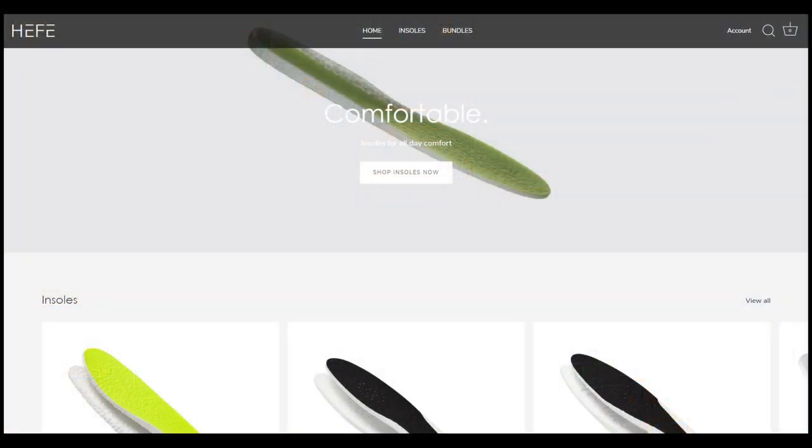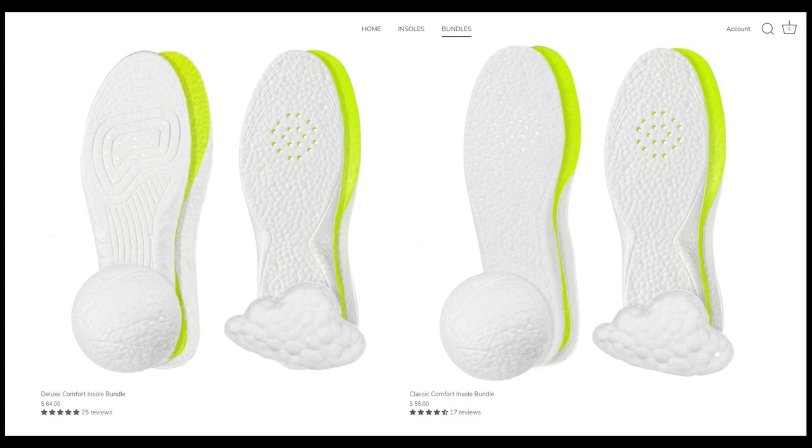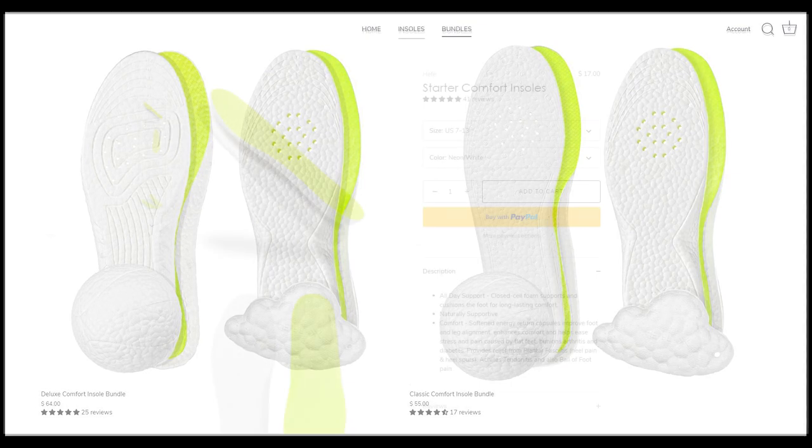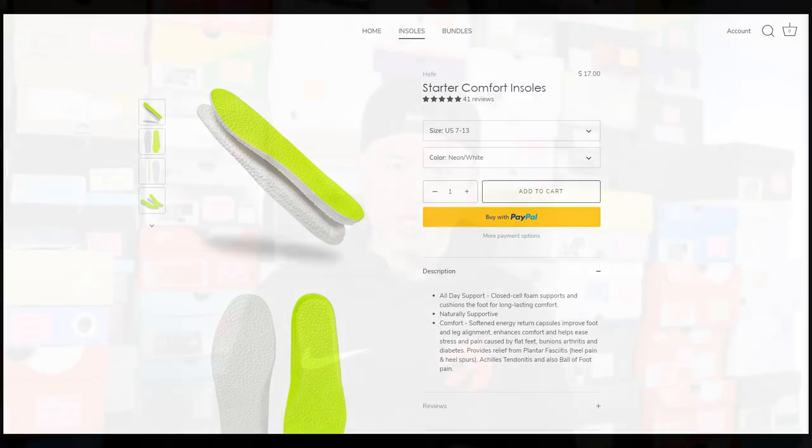Today's video is sponsored by Heffalux, my favorite go-to sneaker insoles. They sell eTPU insoles, which is essentially the same material as Adidas Boost. If you're looking to add some additional comfort to your shoes, check out their website linked down below — they sell four different insole options depending on the density and cushioning setup you're looking for. Use the code SEANGO at checkout to get 15% off your entire purchase.